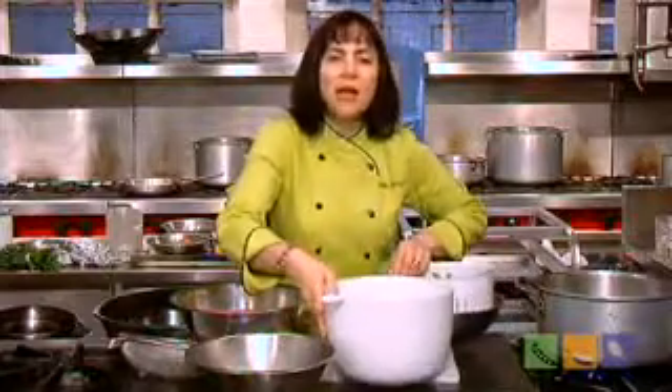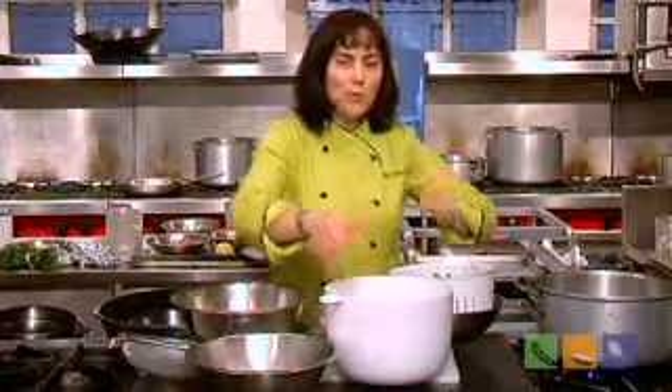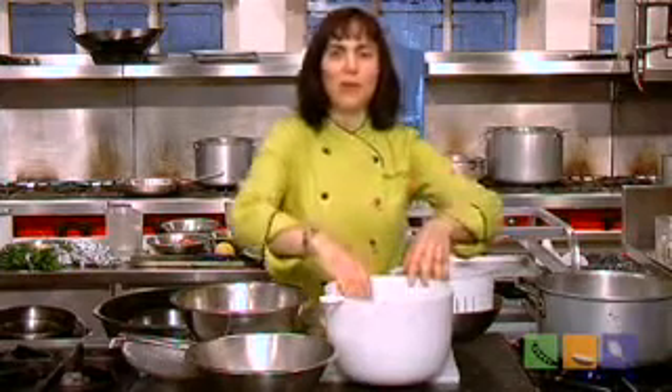I do this as many times as it takes until the water runs clear — much better than trying to run your leaves under running water.